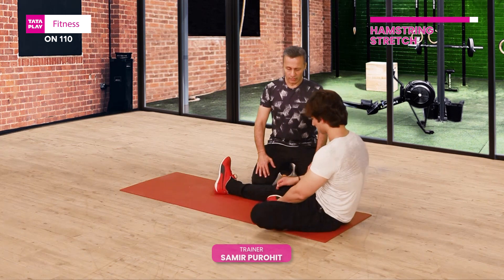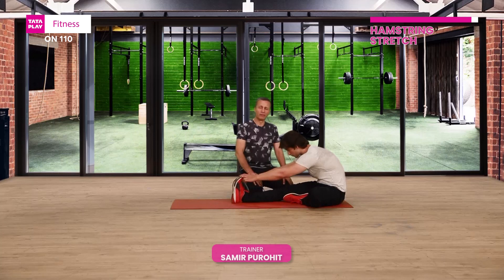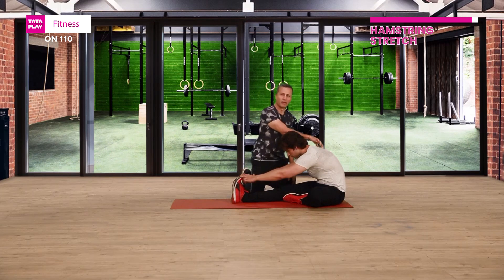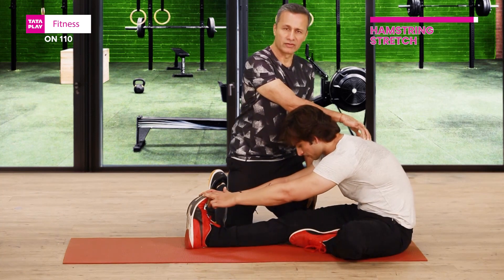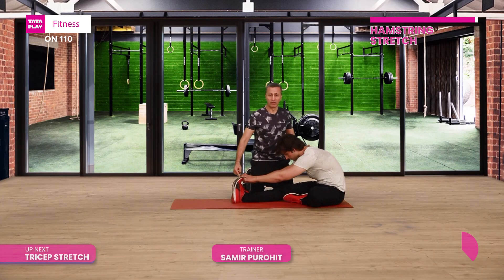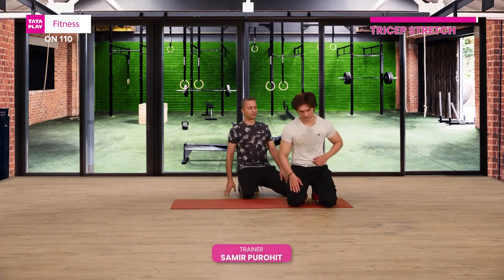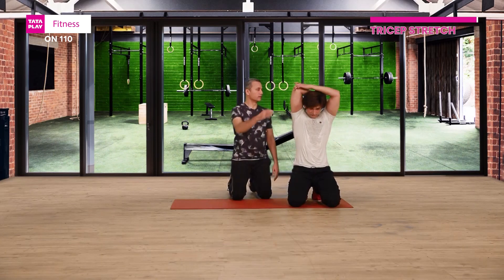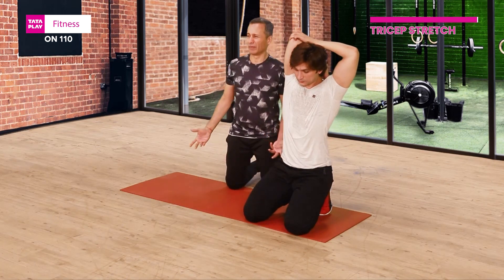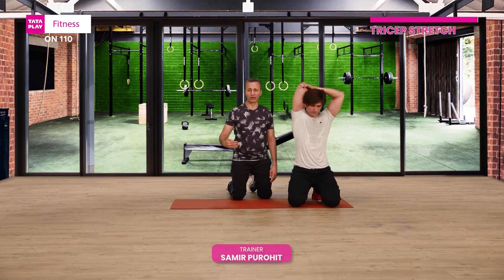Hamstring stretch — reaching here. Ideally hold it for maybe 10 to 15 seconds, no bouncing please. Feel a lovely stretch. If you pull your toes towards you, you also go into a calf stretch. And slowly up. We do some shoulder and tricep stretches. Tricep stretch — ideally 10 to 15 seconds. Static stretches towards the end of the workout, and maybe dynamic stretches towards the beginning.